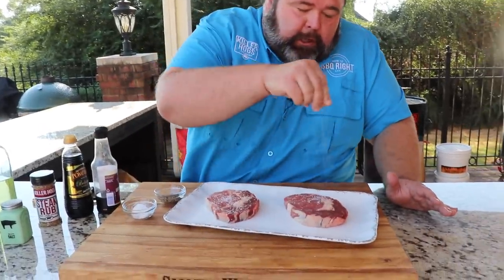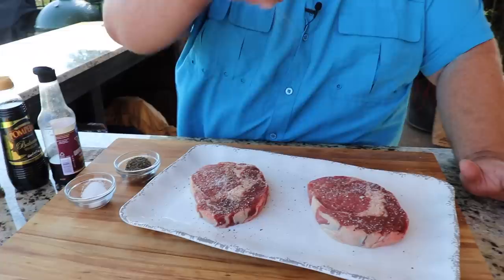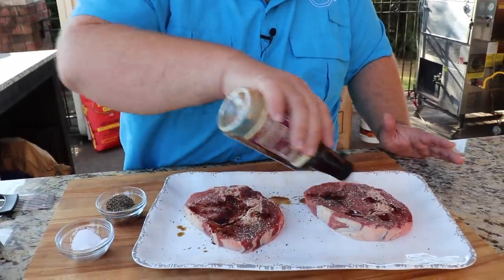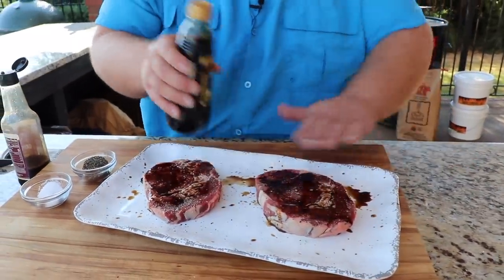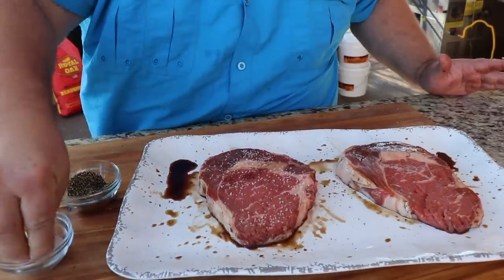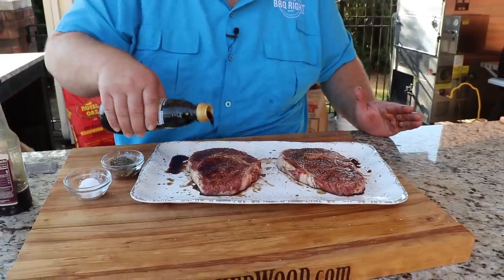Now we're gonna get a little salt and pepper action going on these steaks. I'm sprinkling some kosher salt and coarse ground black pepper — that's our first layer of flavor. A little more pepper for my liking, pat that in a bit. We're also gonna hit them with some Worcestershire and a little balsamic vinegar, giving them a quick marinade. Pat that in and flip them over to do the exact same thing on the back side.